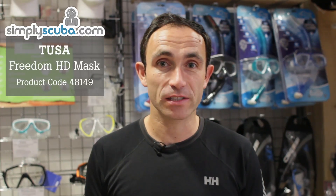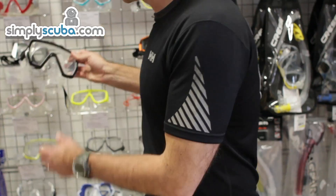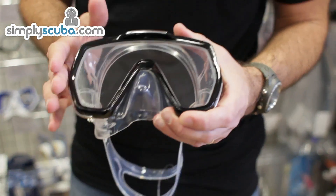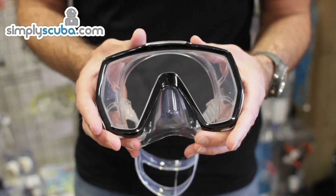Hi, welcome to Simply Scuba. Today we're going to take a look at the new Freedom HD mask from Tusa. This is a brand new single lens mask from Tusa with lots of innovative new features on it.